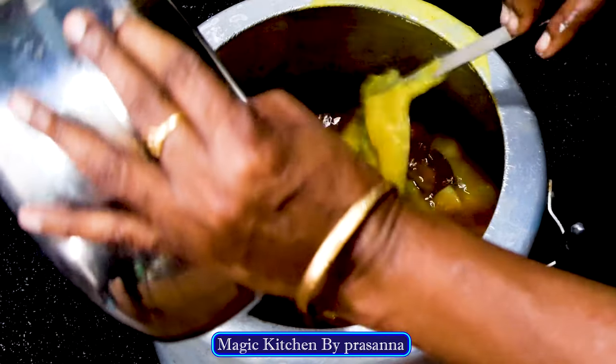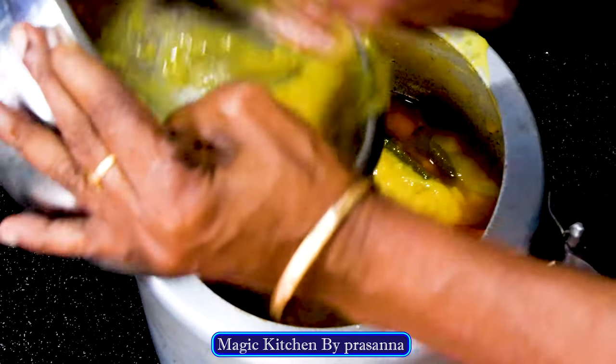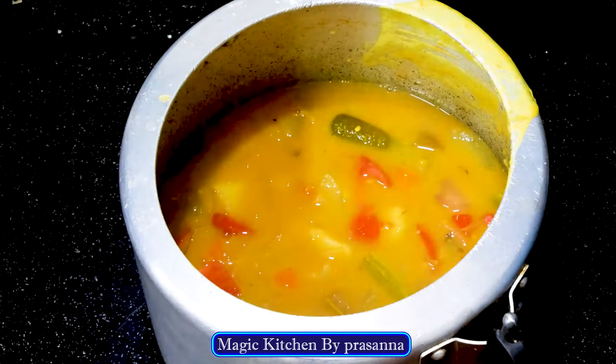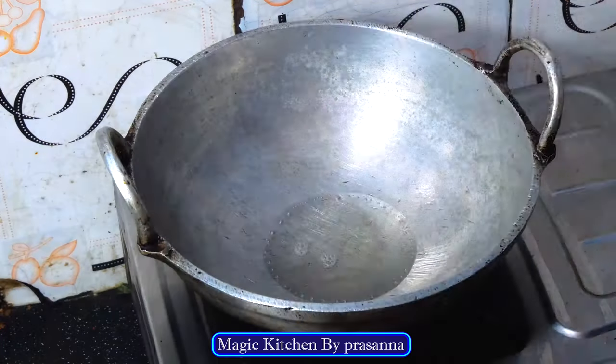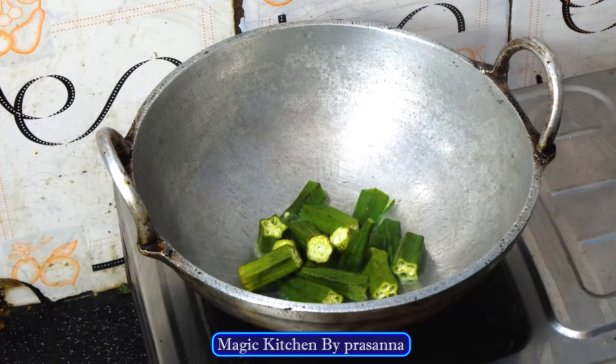Now the meat has got the meat with the meat. We will be making it in the middle of the meat. Let's add your meat as well. Add a small onion. Add the meat to the meat. The meat will be made.